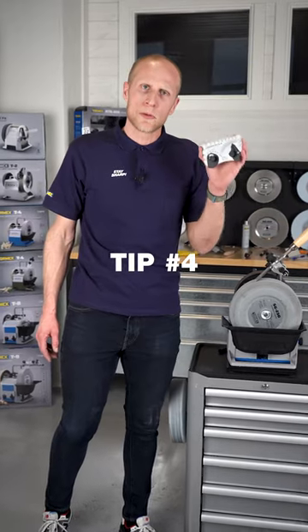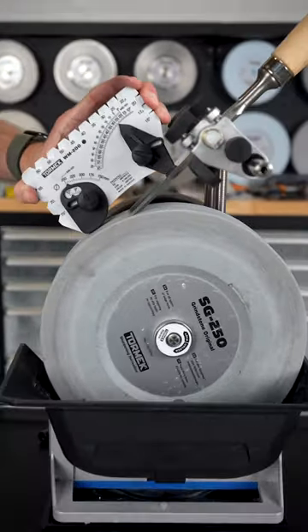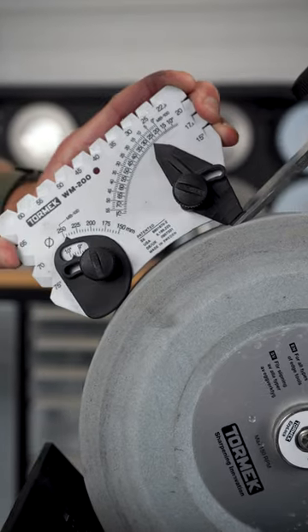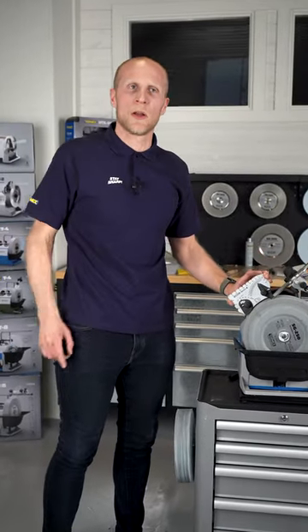When it comes to setting the angle on your tools, a common mistake we see is that people are measuring up here on the tool. You always need to be in contact with the stone and the tool — one piece touching the stone, the rest touching the back of the tool. That way you will get the perfect angle every time.